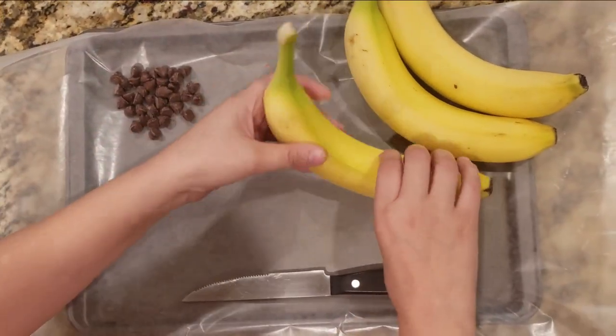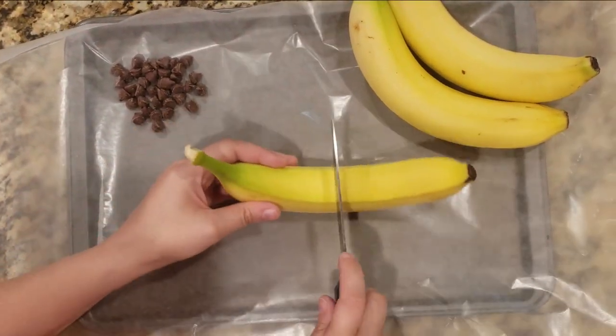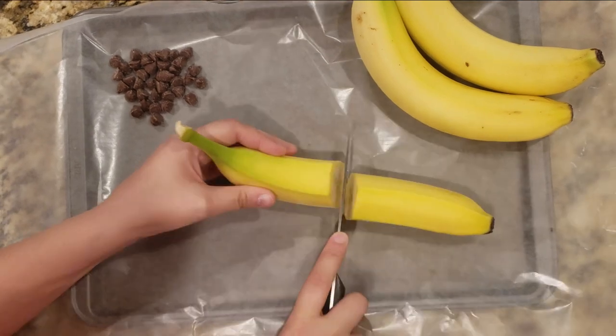When we were done with that, we used some of those chocolate chips again as eyeballs to create these adorable banana ghosts.